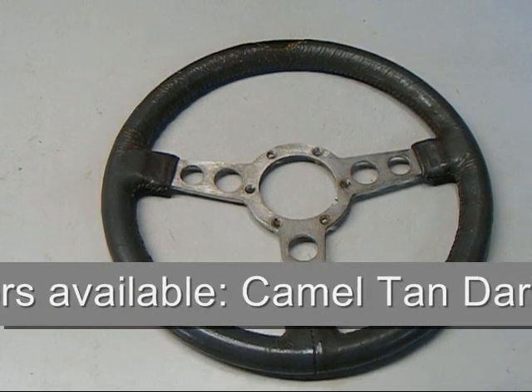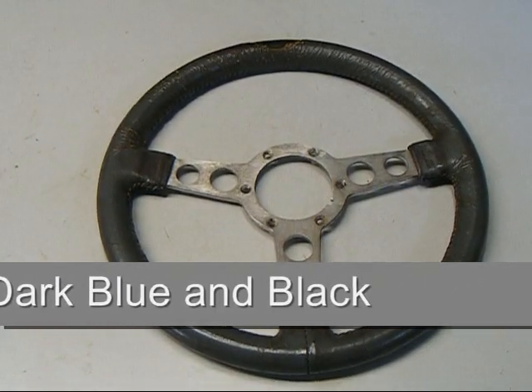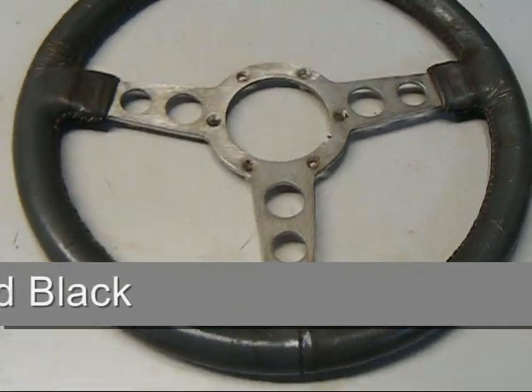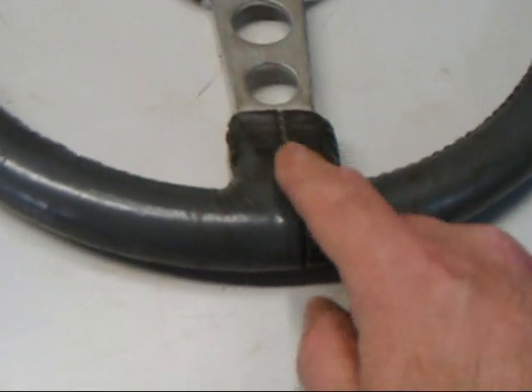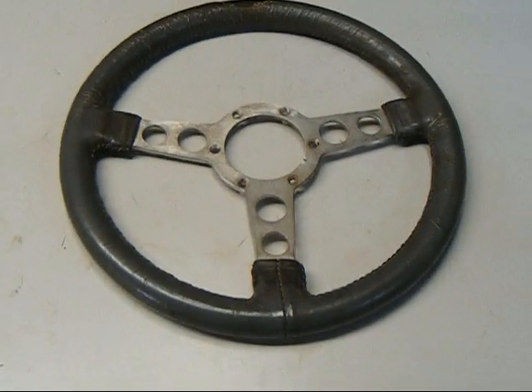In addition, we can also put on a camel, dark blue, or black wrap onto your stock Trans Am wheel, giving it that 10th anniversary or Indy look. This is an actual leather-bound wheel as opposed to the vinyl skins unit.